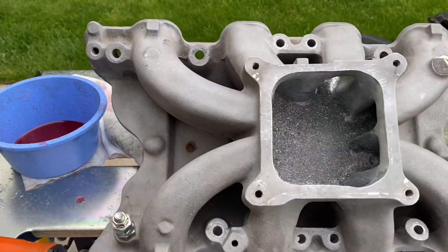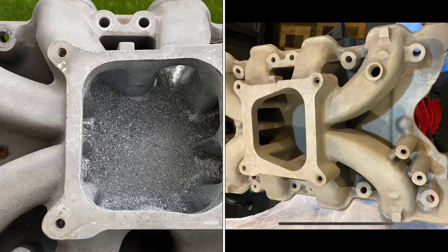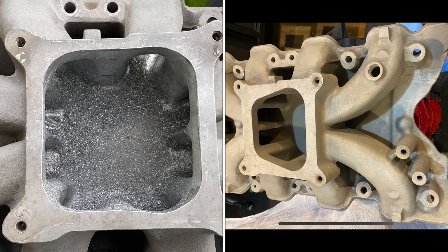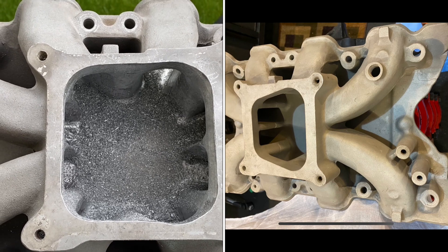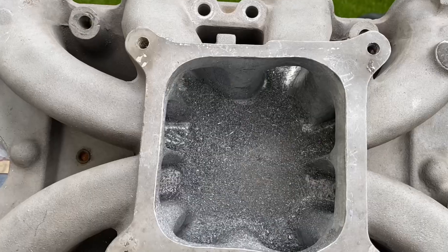Let me show you the intake now and I'll put some pictures up where you can kind of compare it. Check that out — it was a spread bore pattern, that's what the Holley strip dominator is. Now it's a square Holley square bore pattern.